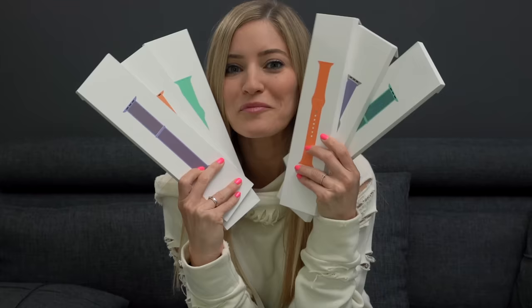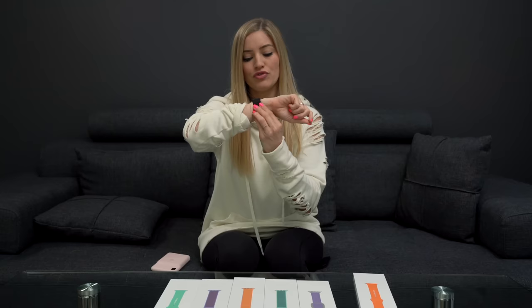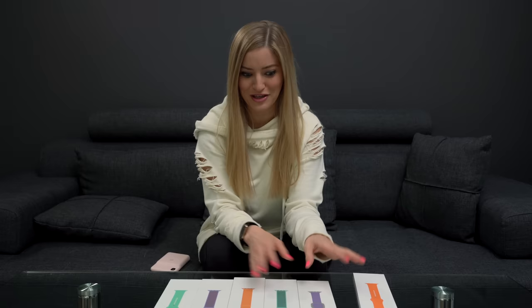Which one am I gonna open up first is the question. I've been so into the sport loop bands — it took me a while to get into them because I was really into just the regular sport band. The first time I tried this and actually went to hot yoga class with it, it's not sticking to my arm. It does get pretty disgusting though, so I just throw it in the washer with my clothes. Then I play this fun game of where's my Apple Watch band when I'm doing laundry.